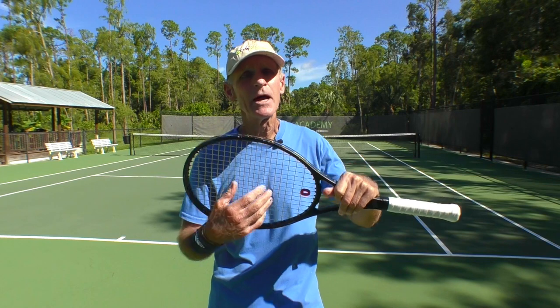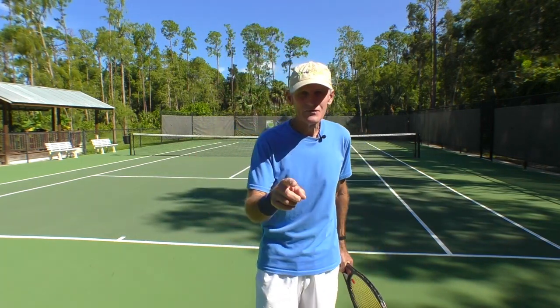As long as you hit it pretty much in the sweet spot, you're going to be fine. That's the fifth tip: do not hold the racket tight.